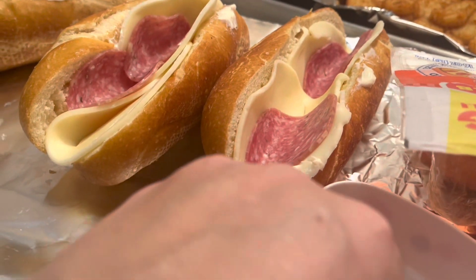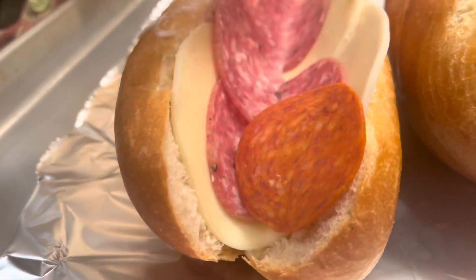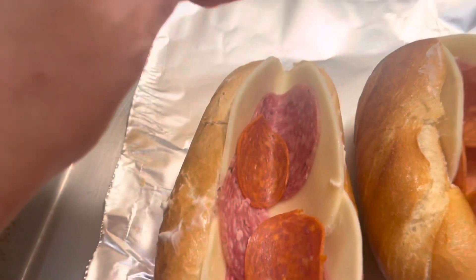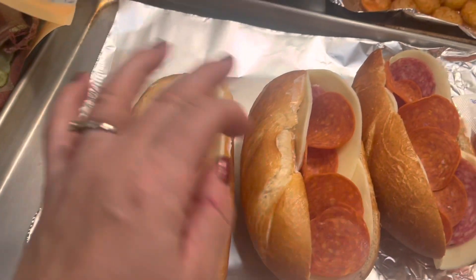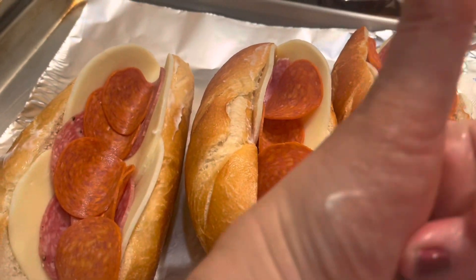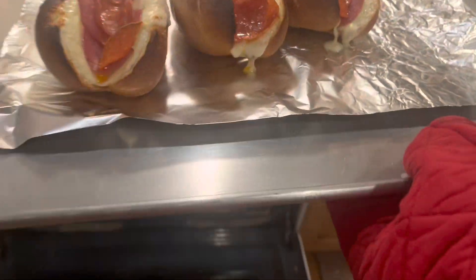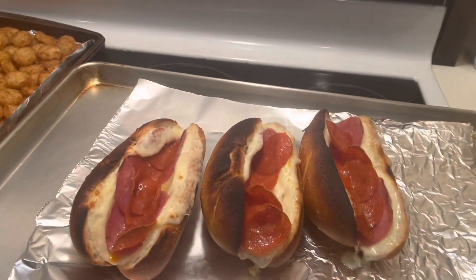I'm only putting two pieces on each because that's all I had. If I had more, I would put more on there. Here I am putting the pepperoni on top of the salami. Then it's going to go under the broiler — I have it preheated to 500. I kept them in just a touch long, as you can see. It's a little bit burned, but don't tell my kids.